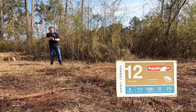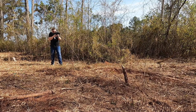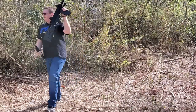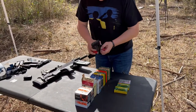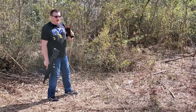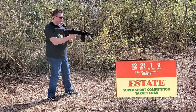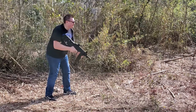Aguila, 1250 FPS, eight shots. Next up is a very popular, cheap ammo — Estate, 1290 FPS, nine or eight shots. It should work with no problem. Let's see.